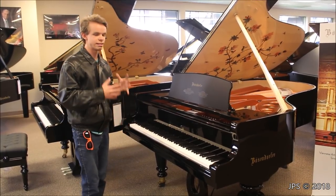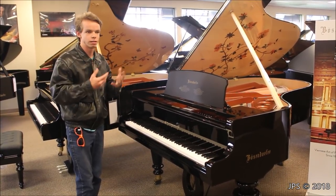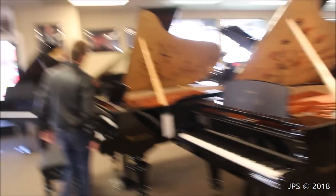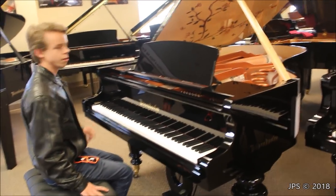It's the traditional Bösendorfer sound — it's very delicate, very light. I like to think of it as a glass-like tone. It's very thin but also very responsive, and it's a really nice sound. The actions are great, very smooth. So I'm going to come over here and play a little bit of the first movement of that sonata on the Bösendorfer 200 Butterfly edition.